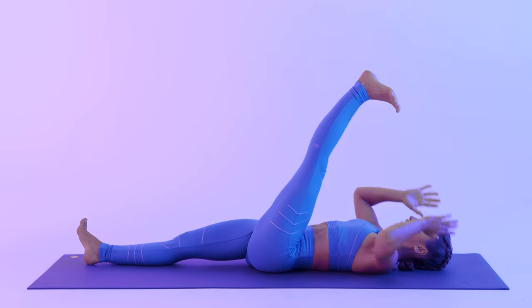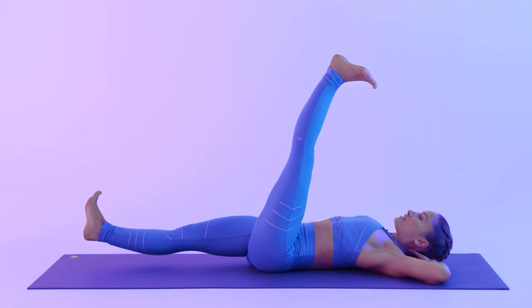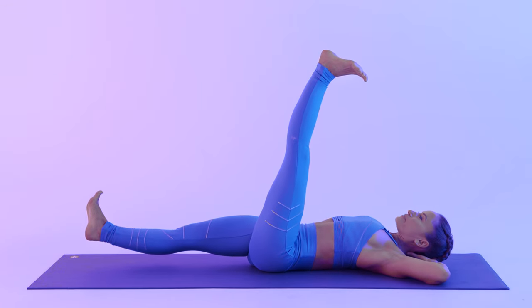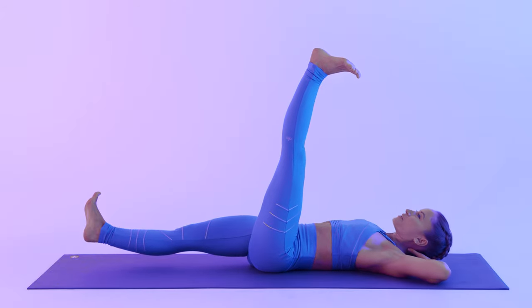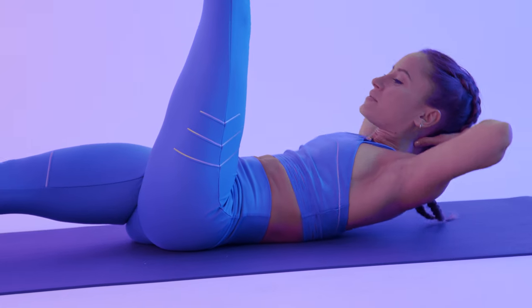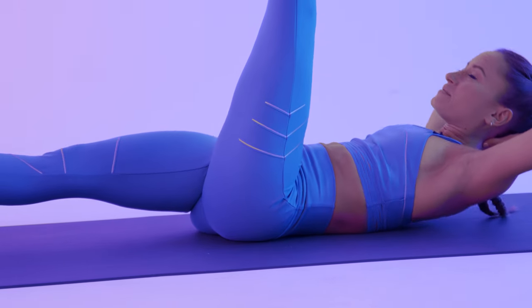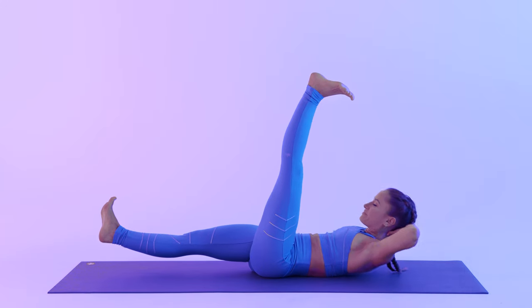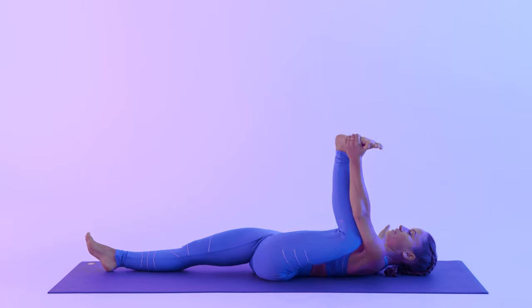Hands behind your head. Hover the right leg off. Breathe in. Exhale to lift. Inhale, lower. Strong core. Exhale. Inhale, lower. Lift. Two more, creating some heat. Last one. And release. Bend the left leg. Half happy baby, other side.